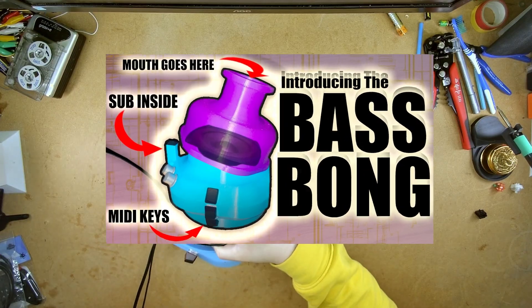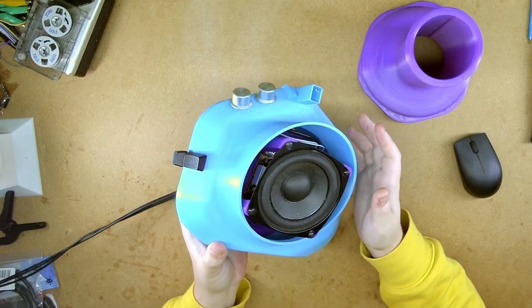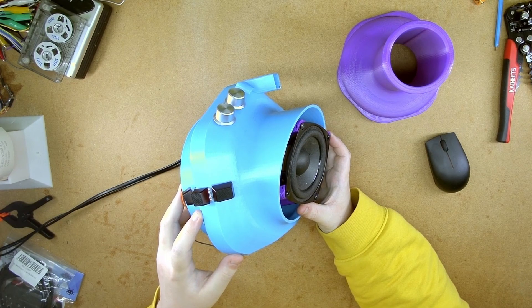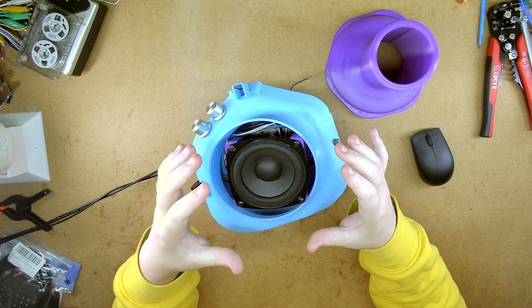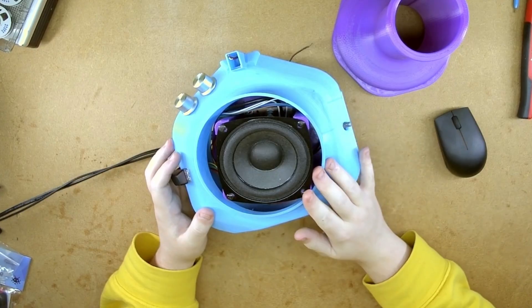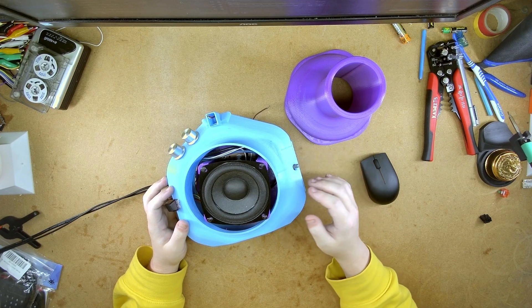What's up chat? Do you remember the bass bong I made? Well, when I made and designed this, for the keys to use while using it, they were hot glued into place. While this is a sufficient solution for a one-off project, it would be nice to have something more modular that I could just slot in as and when I need. And thanks to the success of this project, it got some decent views — people really liked the idea.